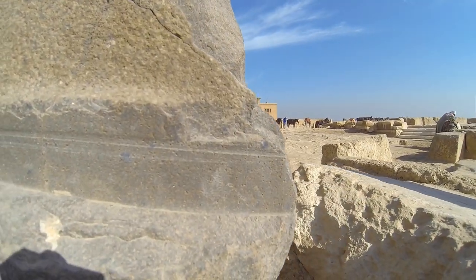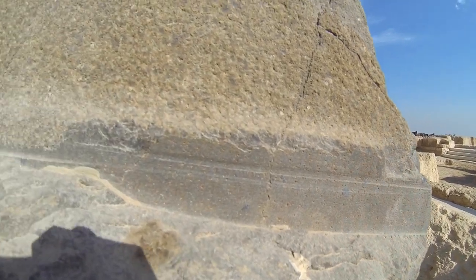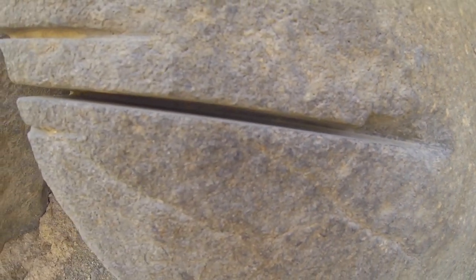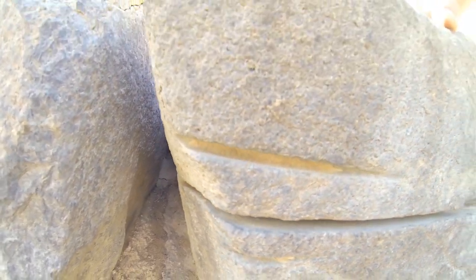Many of the Egyptologists — or let's say tour guides — they don't know who made such things. But if you ask any of these people here... it's so smooth on the inside. That's crazy.